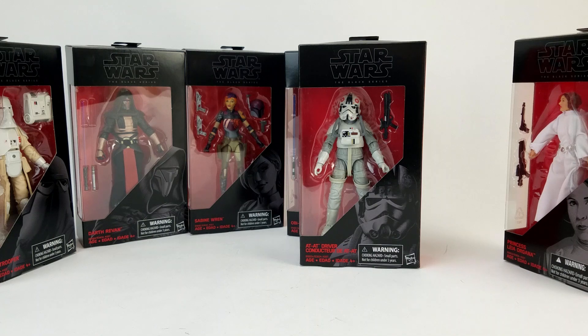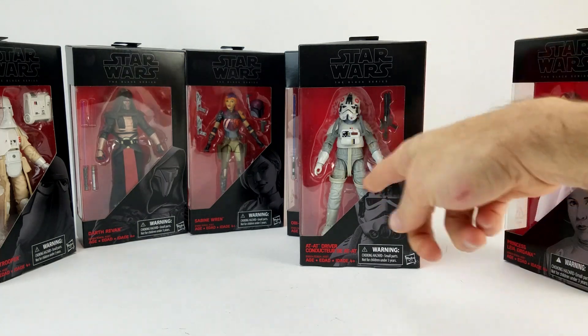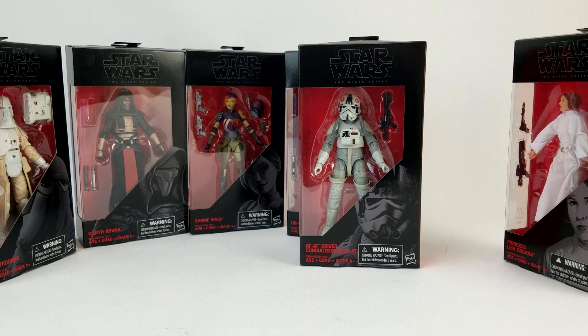To the best of my knowledge, Black Series doesn't really reuse molds, so it's not like this is a reuse of the TIE Fighter pilot or anything — like they already had 80% of the figure and just threw a different helmet on it and painted them white. So I don't know. It's a weird choice. I'll take it.